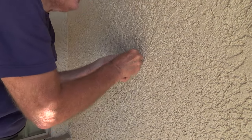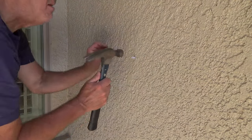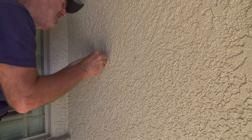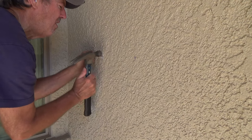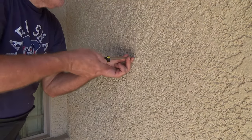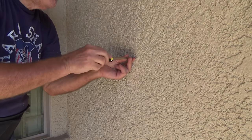There we go. I want that to go in about halfway. I'm hoping to now be able to tap it in. See that? I'm lightly tapping so as not to knock the pictures off the wall. Now I can put the little screws in.